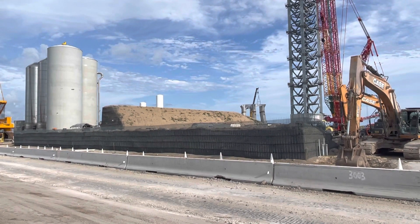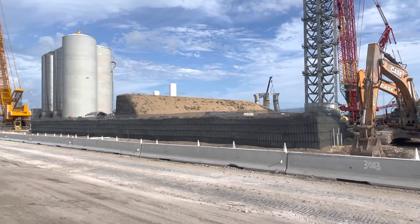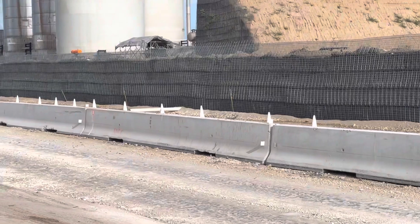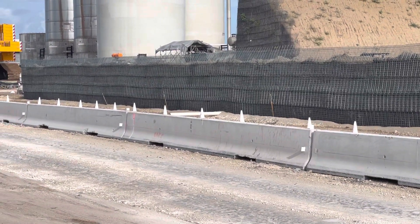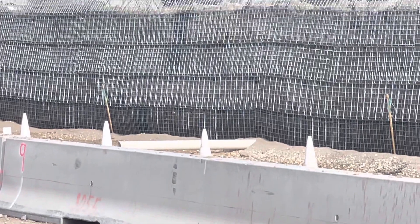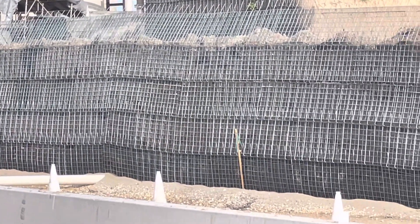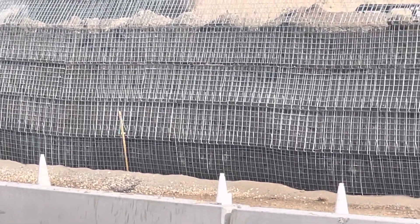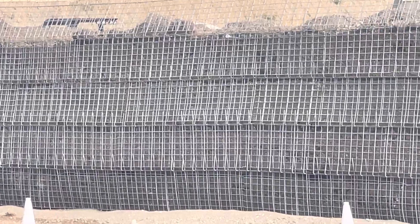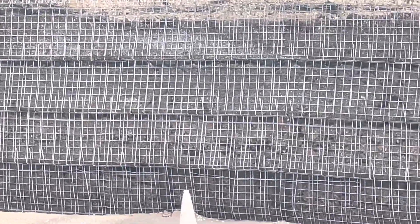Here's a shot of the berm — they're probably going to take it as high as the one behind it. You can see there are some drainage pipes underneath, some PVC. They're just layering it with horizontal mesh and then folding it over and upward on the edge.